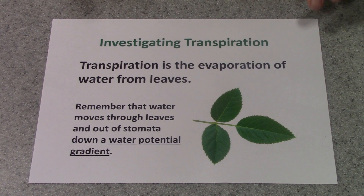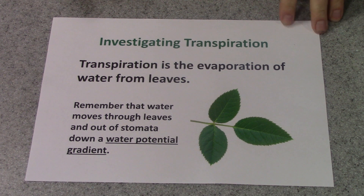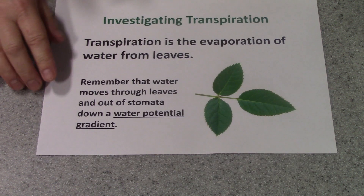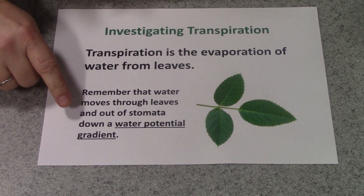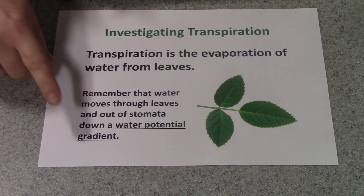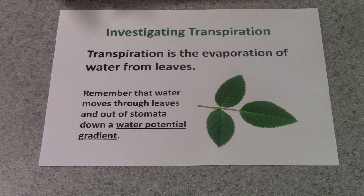I'm going to show you today how to investigate transpiration. I'd like to remind you what transpiration is — it's the evaporation of water from leaves. It's important to remember that transpiration is to do with water moving through leaves and out of stomata down a water potential gradient.